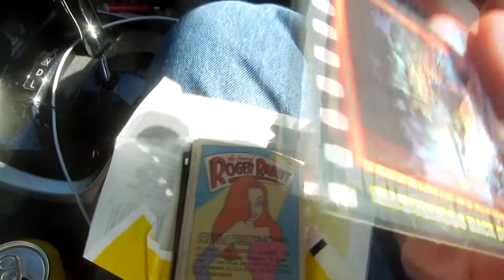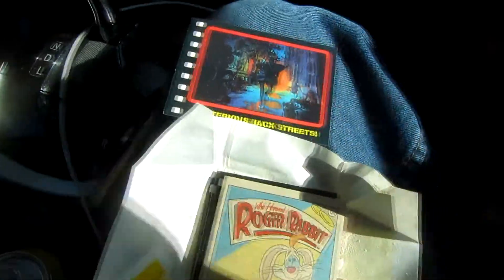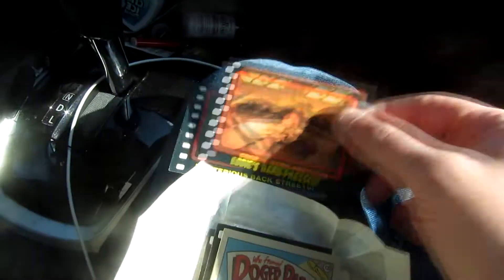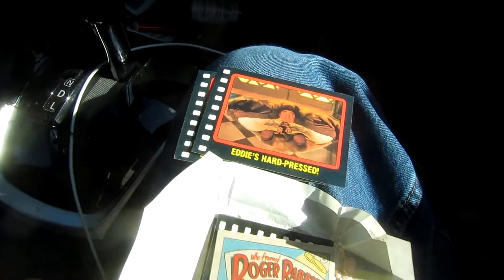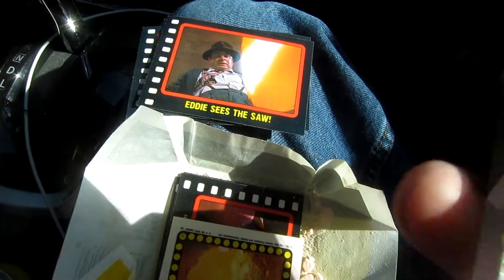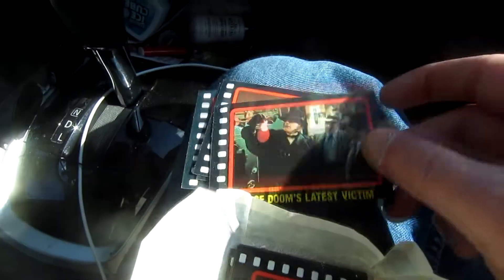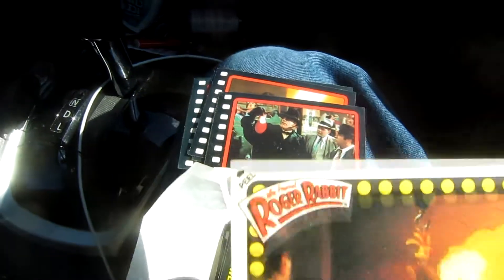Here we get — I believe that's Chris Lloyd doing some weird shit. There we get old Mario himself, Bob Hoskins, doing some weird shit. Some more Hoskins. We get a little bit more Lloyd being Lloyd.